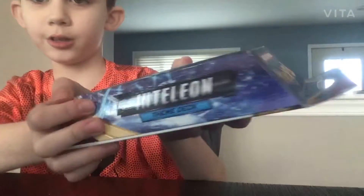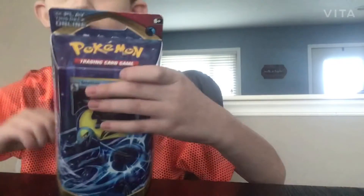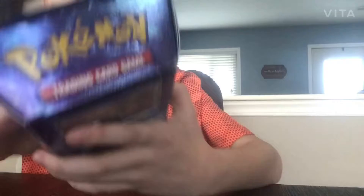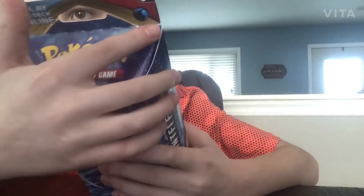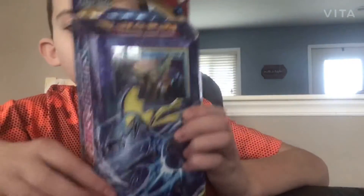Or you can call it the Inteleon Theme Pack. As you can see it says Pokemon Hiding Hooding on the front, and it has a water symbol right there. We are going to open this after we read the pack.